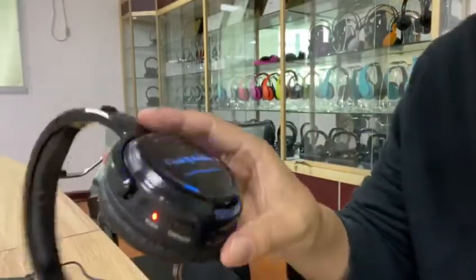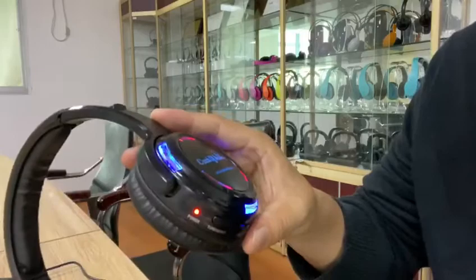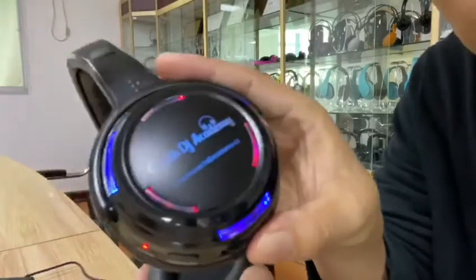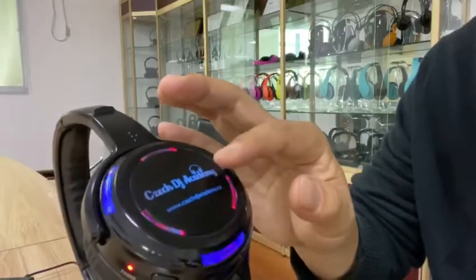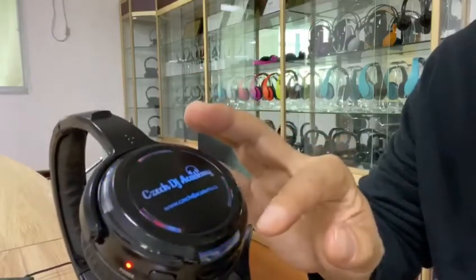Hi, let me show you how to control the LED light of this headphone RF988. Now you can see all the lights — the channel LED light and the outer LED lights.